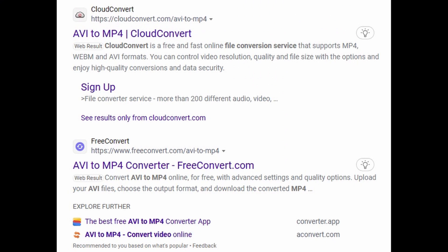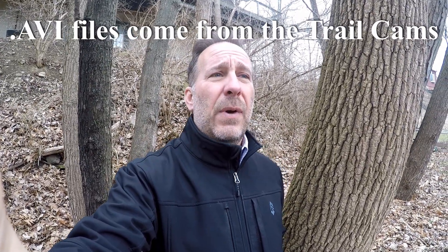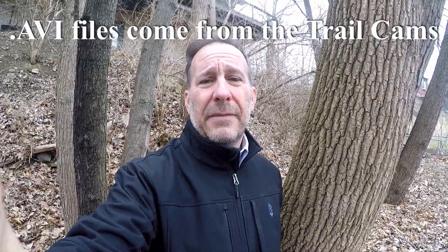You have to transfer the files, and I do that on CloudConvert on the web, which is a free app. You don't need to download it — it's right on the web. You need to convert the AVI file to an MP4 file, because DaVinci Resolve does not recognize .avi files, and may not recognize .mov files either.